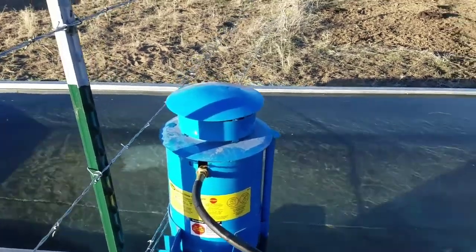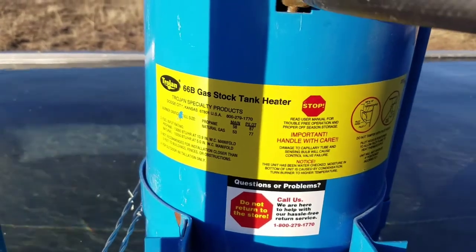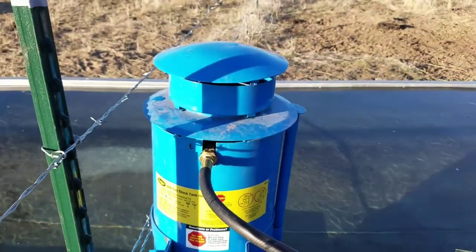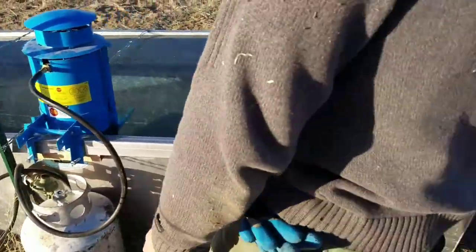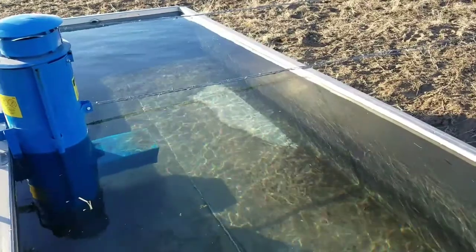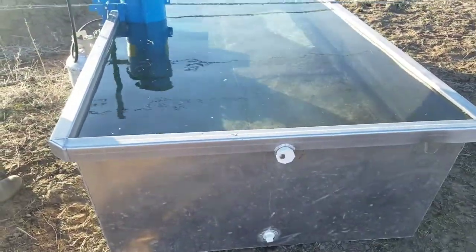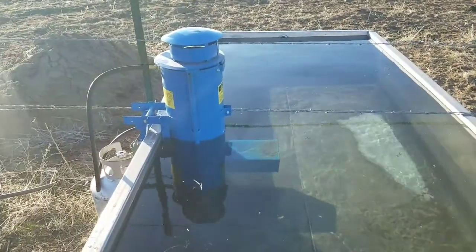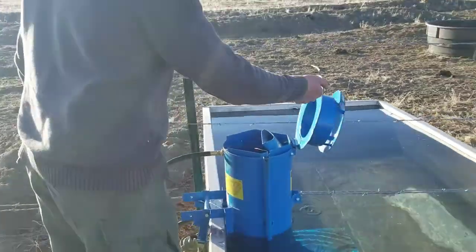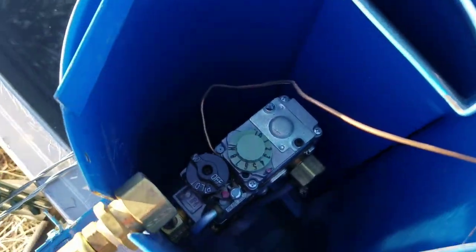We have a big snowstorm coming, so we're going to test out our 66B gas dock tank heater, Trojan brand. We decided to do a little trial and error — we filled up our 500-gallon tank first, and then we're going to put it on and leave it going all night to see if that keeps it thawed out.